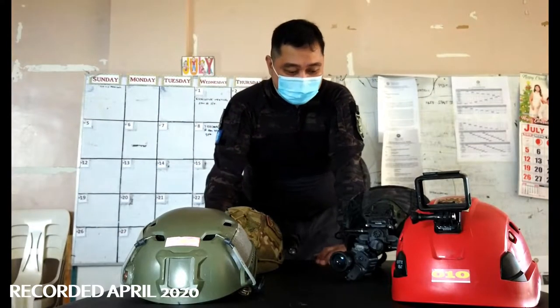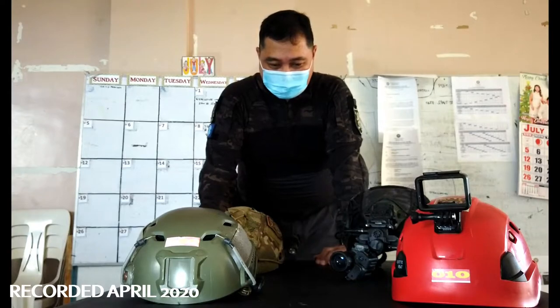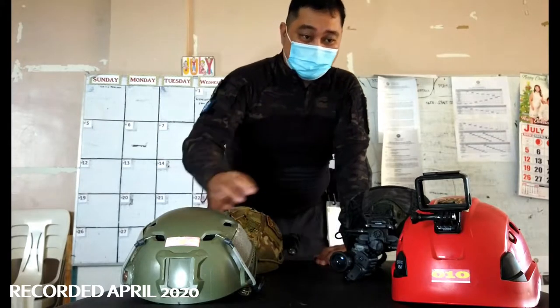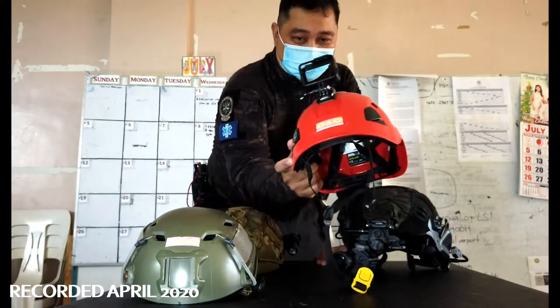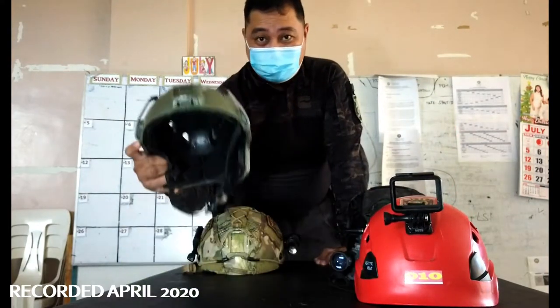EOD guys, ex-EOD guys, those working in emergency departments — we either use a bomb helmet or farming helmets like this one. It's a Petzl helmet, and this is actually more expensive than the Chinese copy. So the Chinese copy will be around 1,200 pesos.